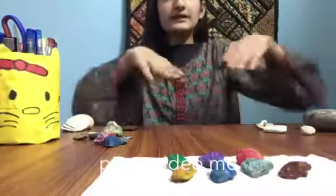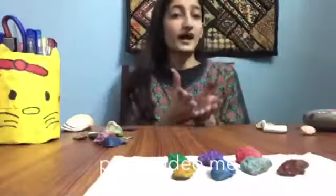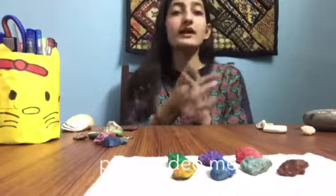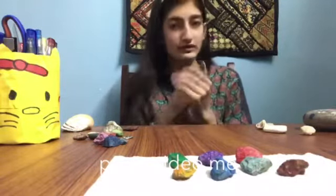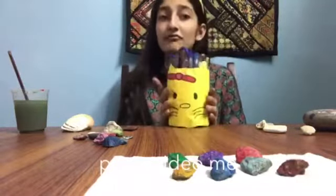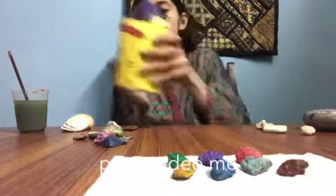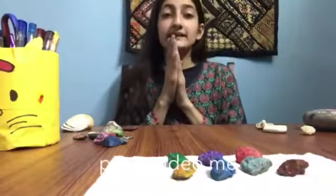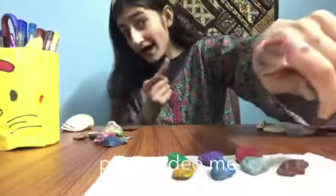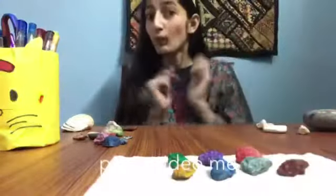Now you can see these are the stones which I have painted. Just wait for them to dry, and then we will make designs on them using glitter pens, markers, and everything. Just wait for them to dry.